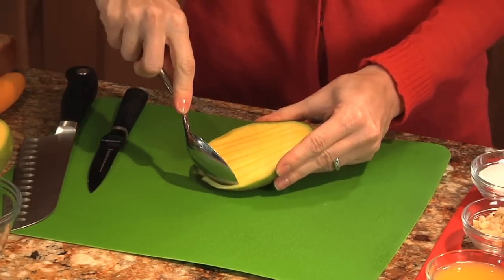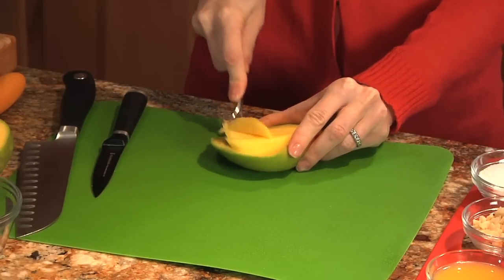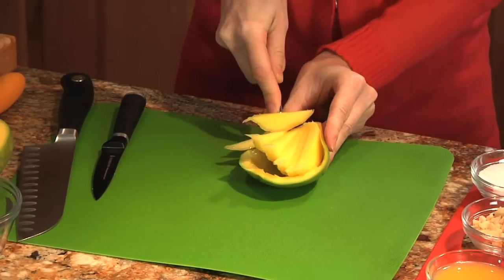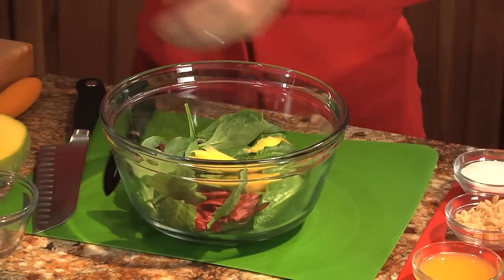Make sure you don't go cutting through the skin. Then we just take a spoon to release the slices from the skin. So how simple is that? Now we just add our mango slices to our salad.